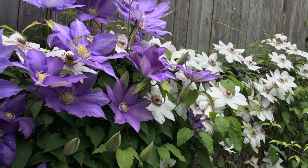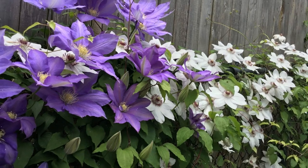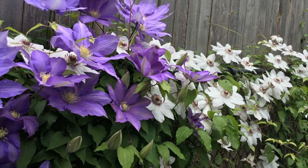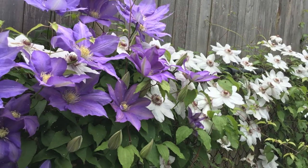Group 2 — Early to Midsummer Bloomers: this group blooms on old and new wood. Prune lightly in early spring to encourage new growth. Examples include Clematis Nellie Moser and Jackmanii.